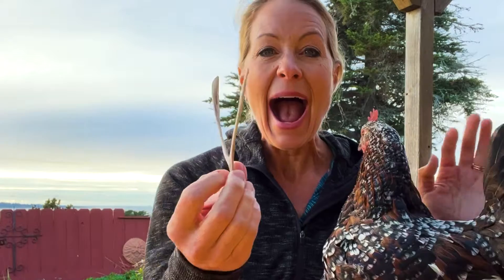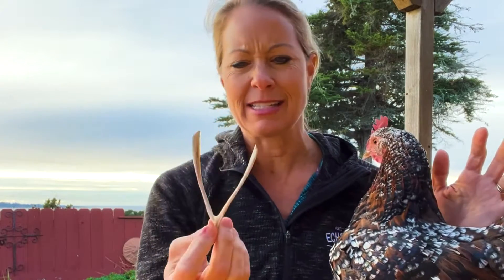Hey science lovers! It's Becky with LabRide Academy and I have one of my favorite chickens. Her name is Kiwi. Last night I was cooking with some leftover turkey from Thanksgiving and we found the wishbone. And I was wondering, how is it that this is inside of a bird?